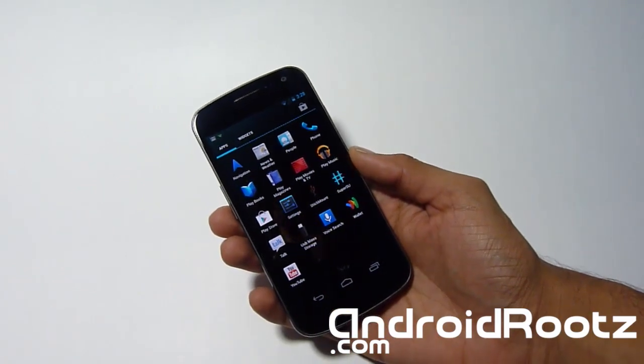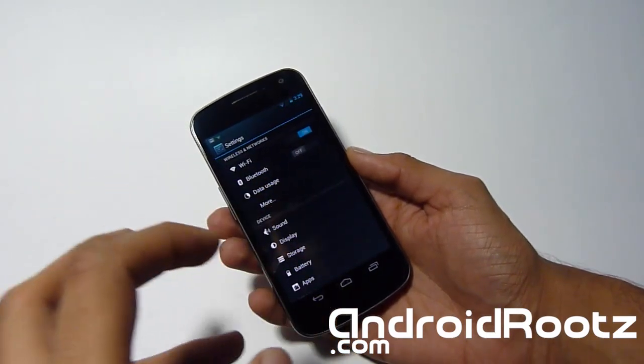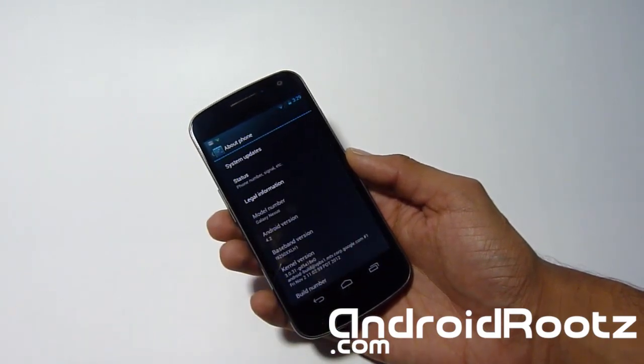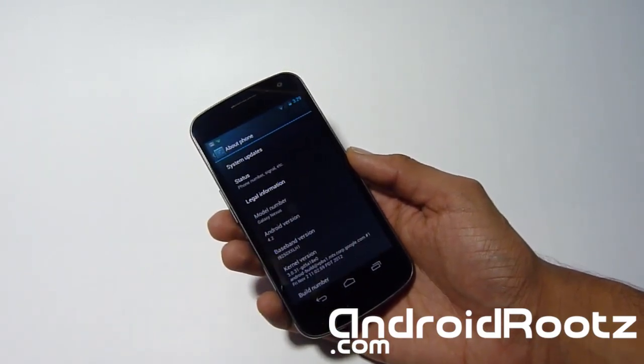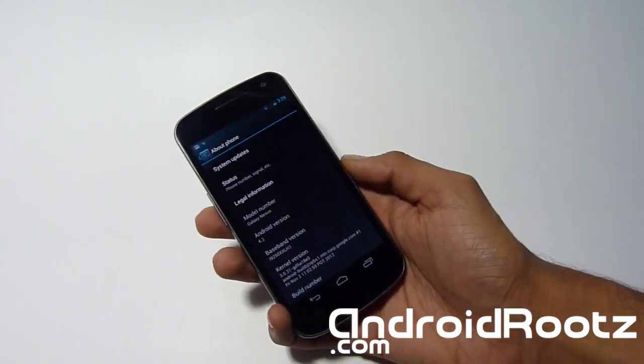I already have the unroot method — you can check out those annotations for the unroot method if you just want to unroot it. But this is the stock method, recommended for people who already have ClockworkMod recovery installed on their device and just want to install the stock ROM without unrooting. It's a much easier method.